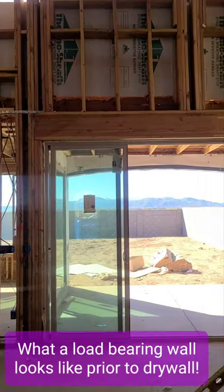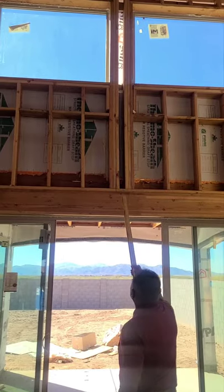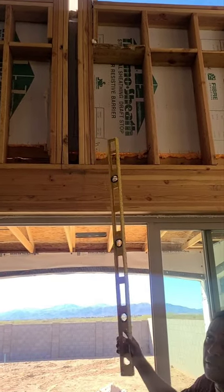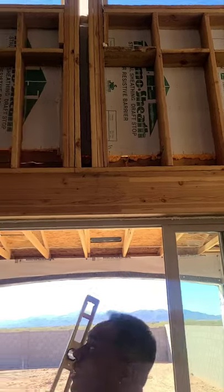The house next door — I was just pointing out where they had damage. But this right here is perfect; this is where it's supposed to be. It was completely cracked next door, cracked all the way through, so it has no supporting member at all.